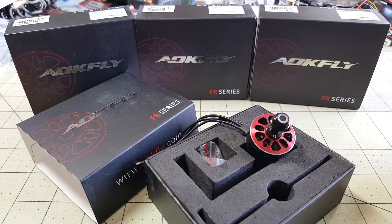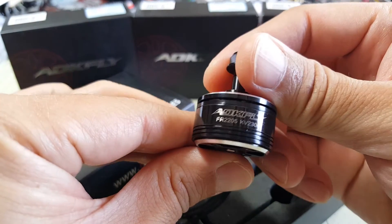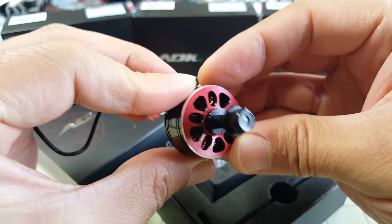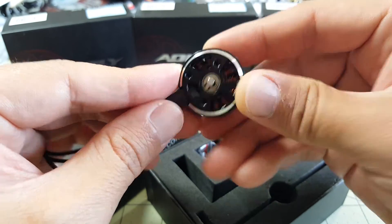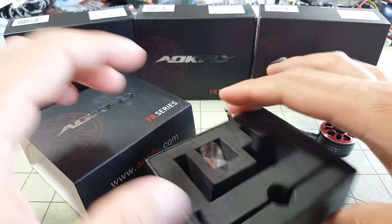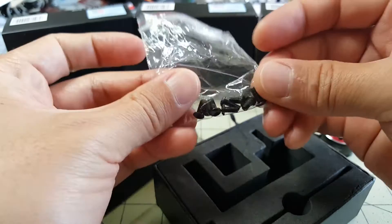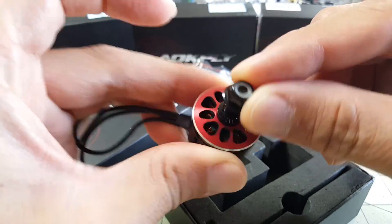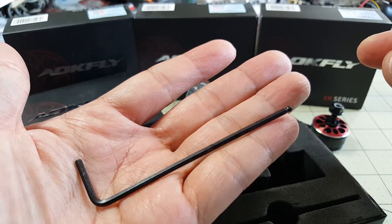Hey everybody. I just want to do a quick video here on these new motors I just got in today. They are called the AOKFLY FR2205 2300kV motors and they got this nice little red top here. It comes in this box here with some foam, a bag of screws, you get only one lock nut and you get one hex key.